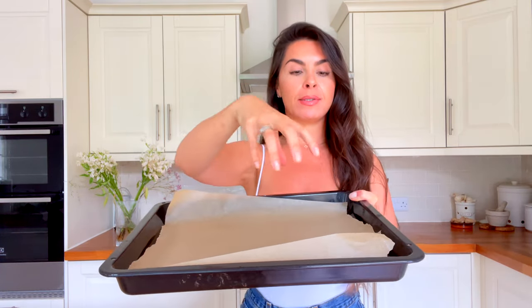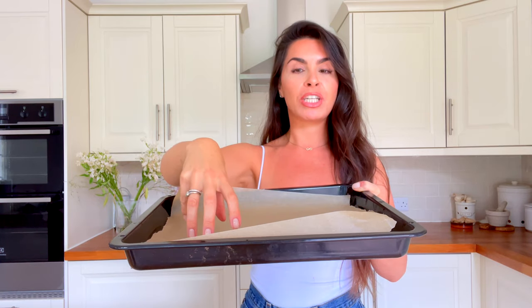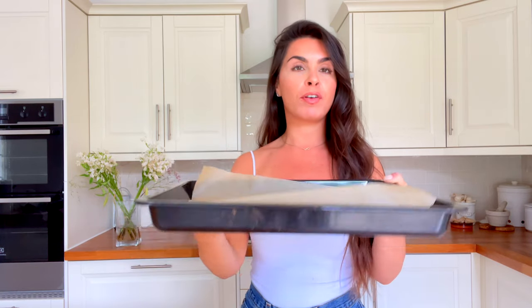While that's all melting, grab yourself a tray. I've got my oven tray lined with baking paper — this is where you're going to place your little mounds of trail mix crunches, and then you'll put it in the fridge for them to set. You can use any tray you want.